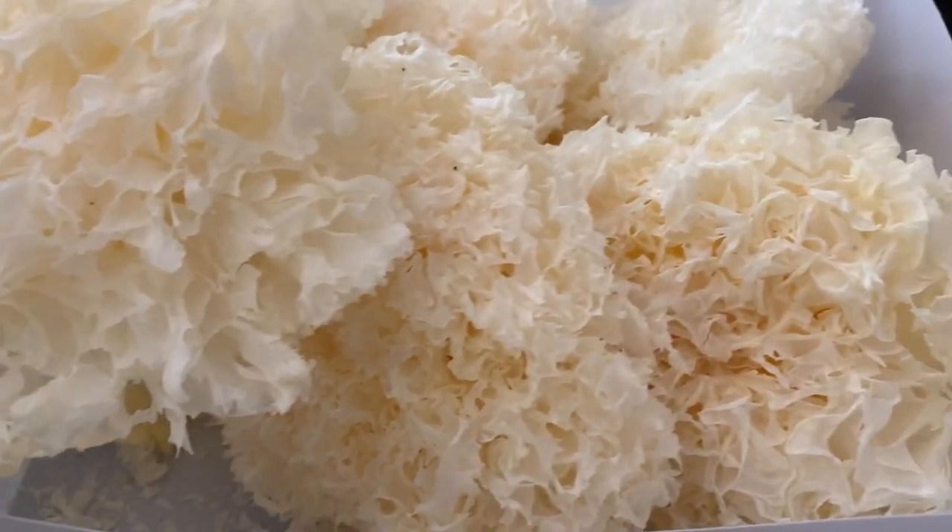While that is cooking, we're going to prepare our fungus. This dehydrated fungus should be soaked in water for 30 minutes to an hour until it becomes gelatinously soft, and this is what we're going to use as our menudo. I've never used this before, so we'll see how it turns out.